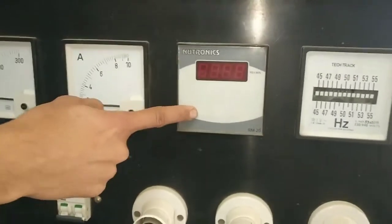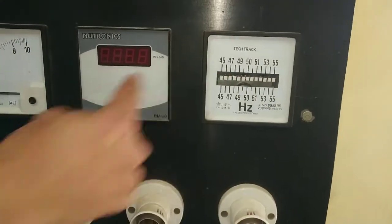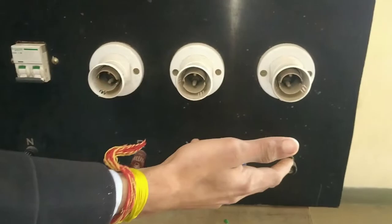There is an RPM meter, which detects the speed. There is also an ohm meter. It has 3 resistive load holders.